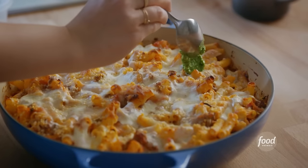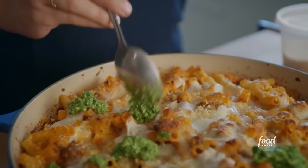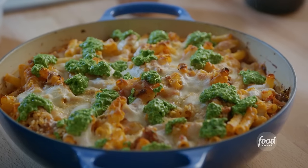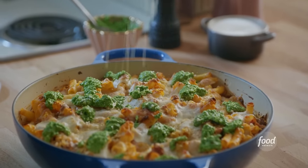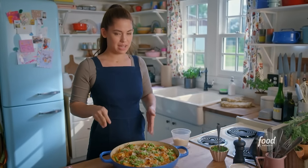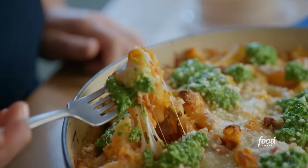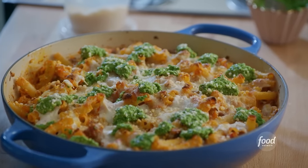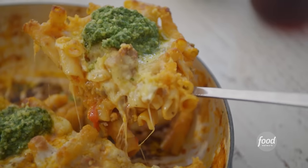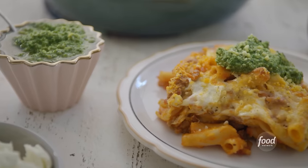Somehow this is gonna get better, and it's because of the pesto dollops. Black pepper and more Parmesan. I cannot physically stand over this without eating some immediately. This is a cheese pull. The brightness of the pesto cuts the richness of everything else so perfectly. This is so good.